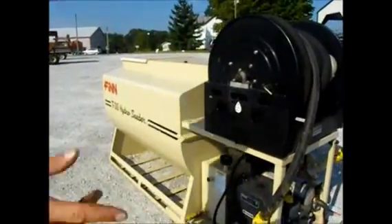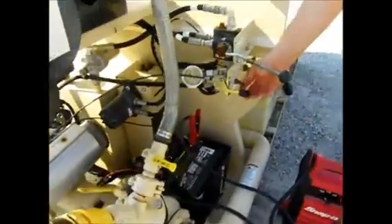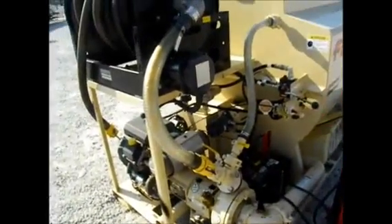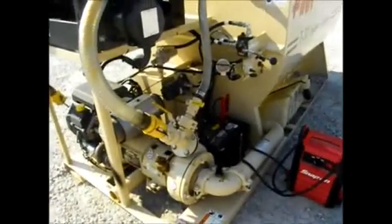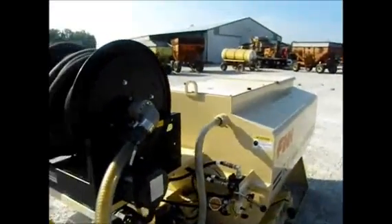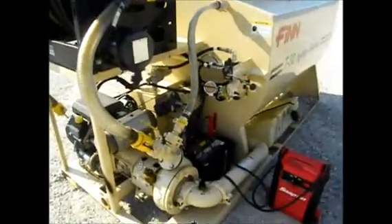I'm not going to run it much because I don't know if that hurts it without anything in there. But it does kick on and work. Being a hydro-seeder, you can make a good living with it. Like new — I have absolutely no idea within $10,000 what this thing's worth.